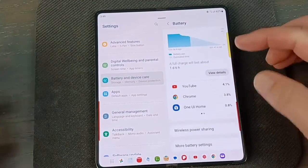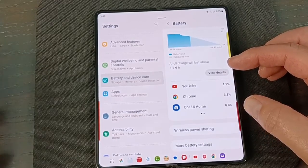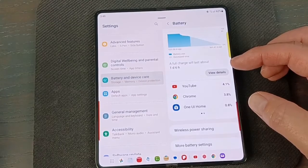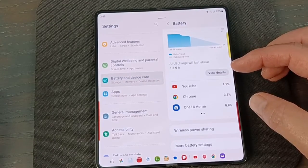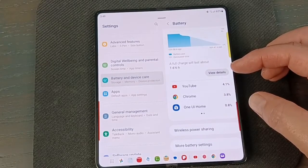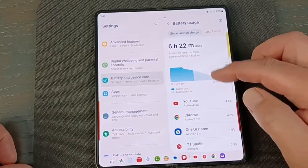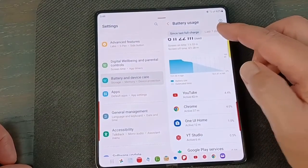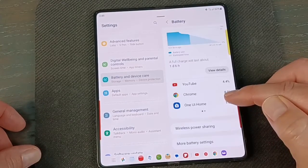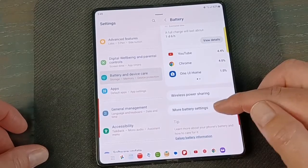Scroll down a little and you'll see a list of all the apps using your battery with their percentages. If you have an app you're not really using — or didn't even know you had — and it's using a lot of battery, maybe you want to eliminate it, uninstall it, or force stop it. If you click on Details, it gives you usage since the last charge or the last seven days.